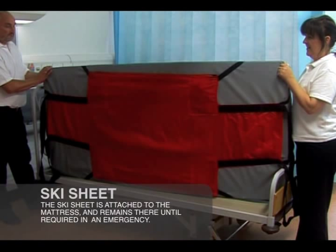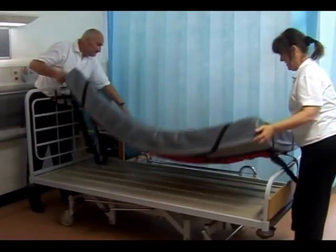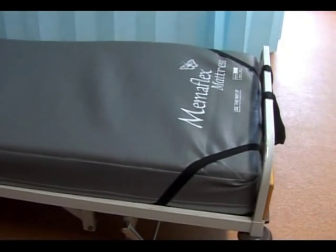The ski sheet is attached to the underside of the mattress by the four elastic corner handles, with the white label facing the underside of the mattress. Replace the mattress onto the bed and then tuck the end pulling straps under the mattress.